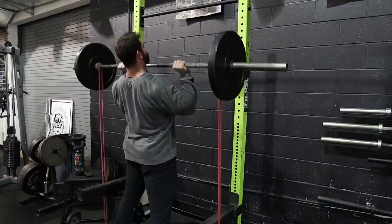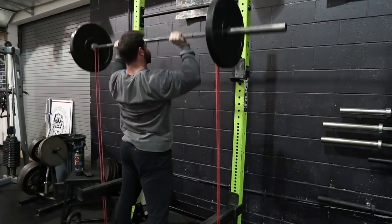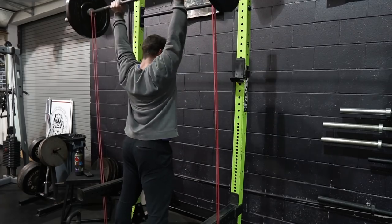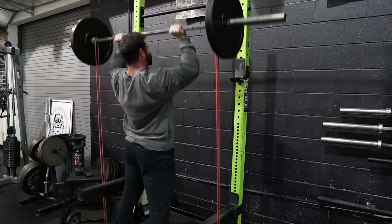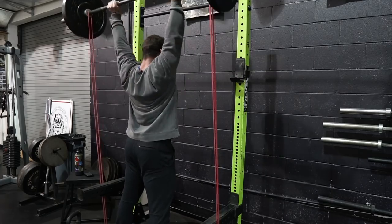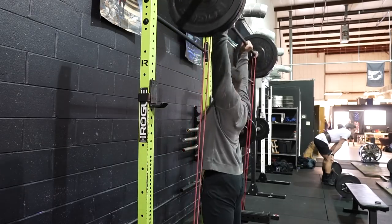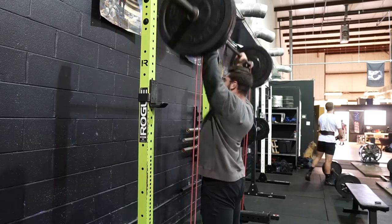Press variation number one is going to be a banded strict press. I love the strict press in its nature, but if you're looking to mix it up and add something that's gonna make it more challenging, throw some bands on there. I like using either light to medium bands. What's cool about the bands is it's gonna make the press harder throughout the range of motion. It's gonna be the easiest out of the rack, and as you continually press through, it's going to feel heavier and heavier, adding that band resistance.